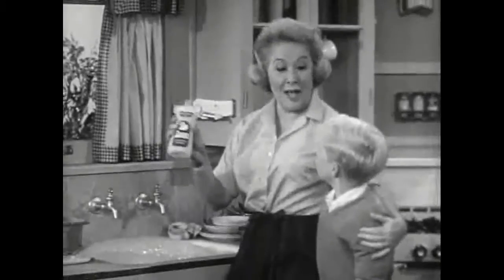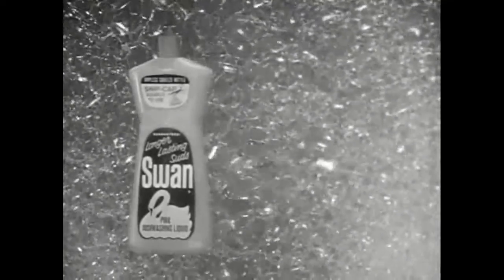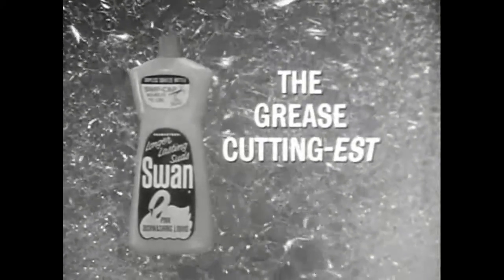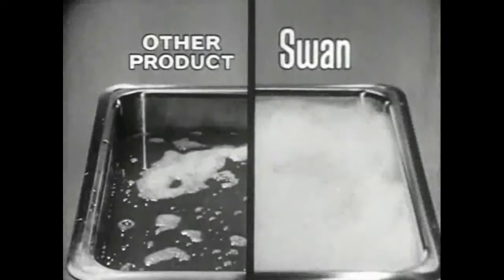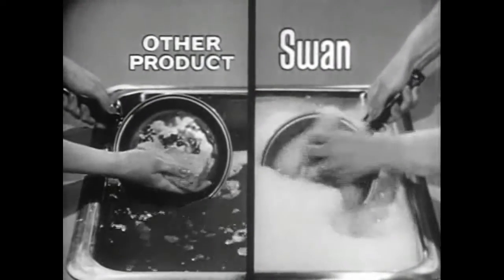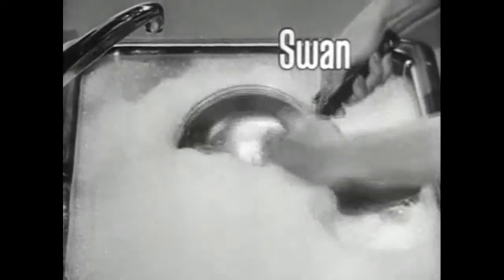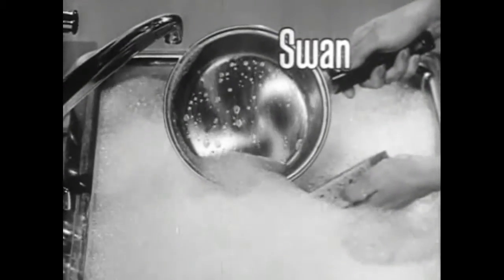Swan? Swan. Swan keeps sudsing and sudsing and sudsing and sudsing. Grease cutting is suds. Other products often lose their suds doing dishes, losing the cleaning power you need for greasy pots and pans. But Swan's suds keep working with you — the grease-cuttingest suds you've ever seen.